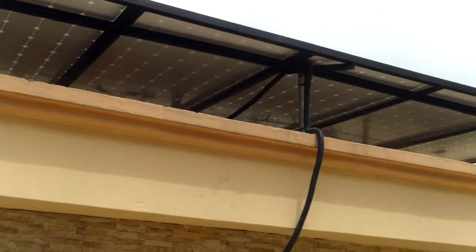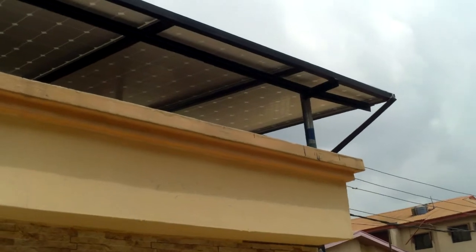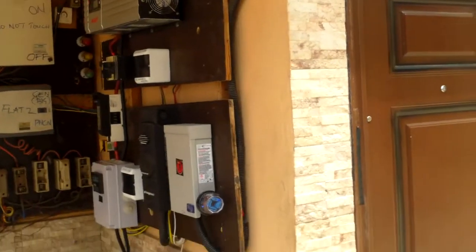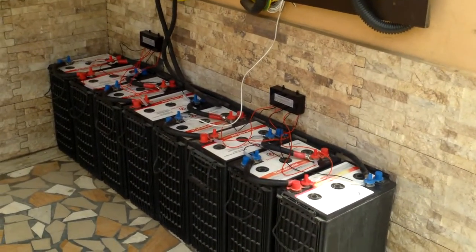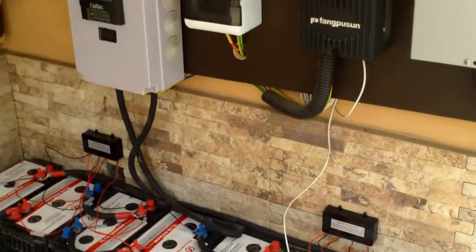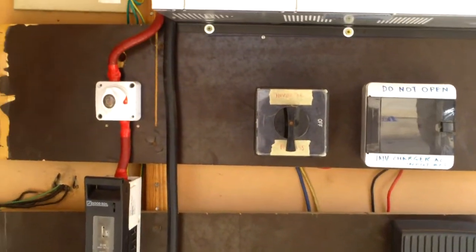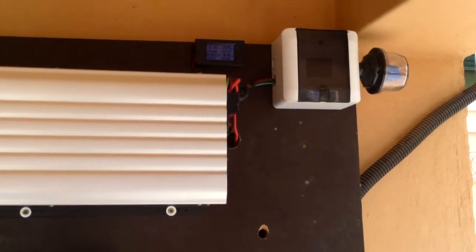The system has been running since December — that's about two months now — and the owner is really enjoying it. It's a full system, it's running well, and we hope to do a review soon.